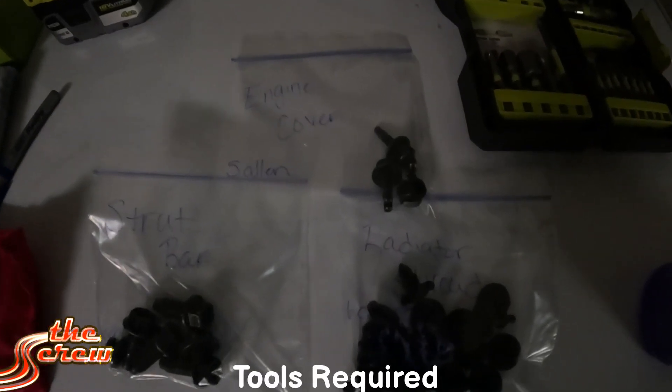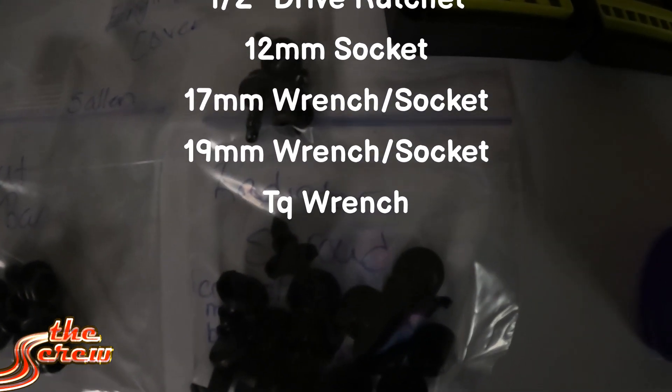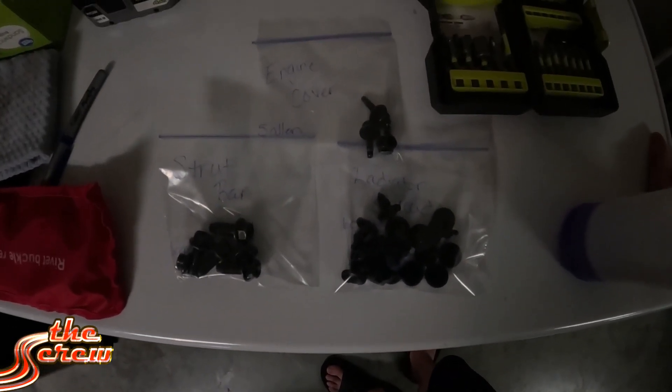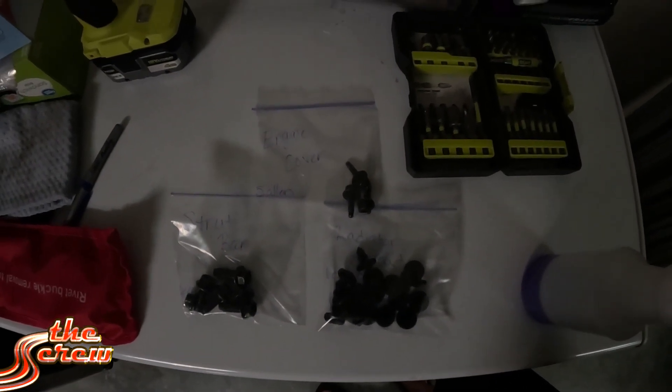Just one quick little tip when doing stuff like this: get yourself some baggies, a little permanent marker, and label and write down a note for all the pieces you take apart. Snap some pictures. I'll be recording everything so I'll have video to go back and look at, but that should help you along the way.